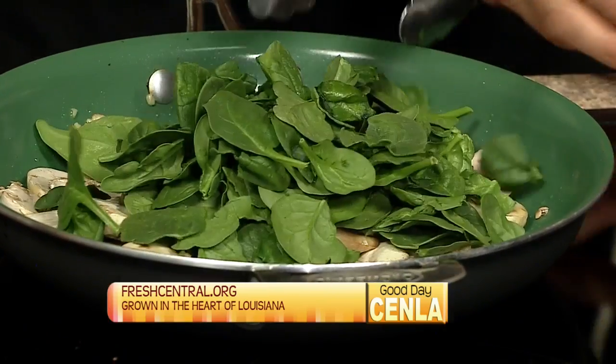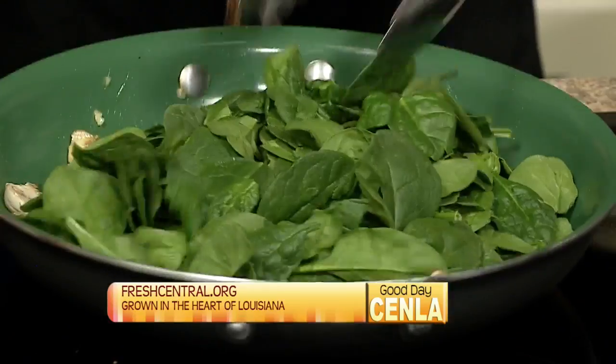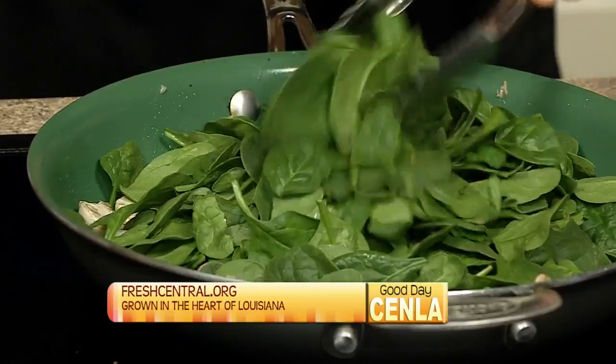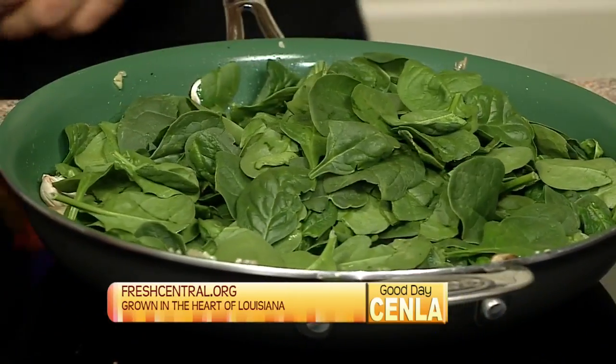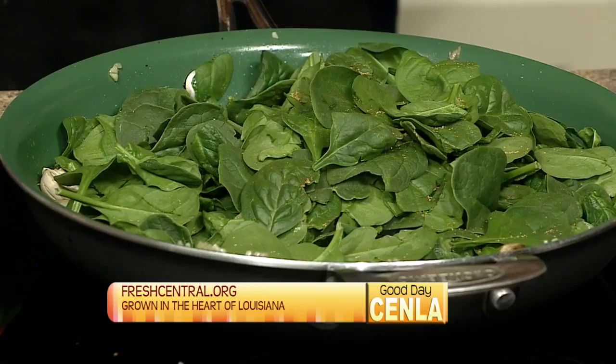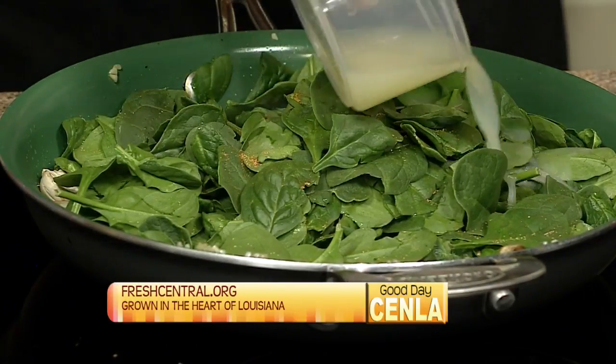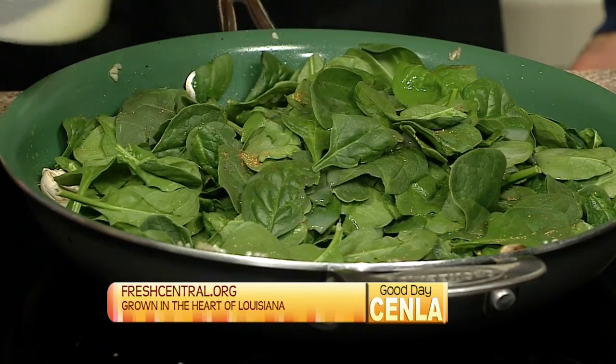So we got that starting to sauté a little bit. We're just going to add that spinach in there. Once I get this browning a little bit, I'm going to add a little of that Mexican seasoning, produced in central Louisiana — it's got a little kick to it. And I'm going to add a little lemon juice so we'll have a little liquid to help steam that spinach a little bit.